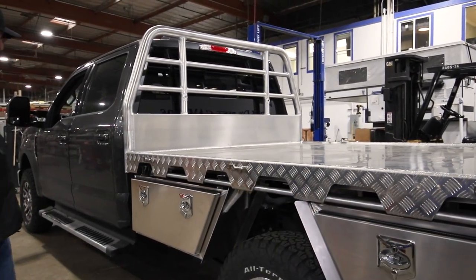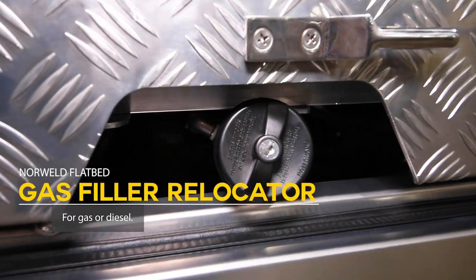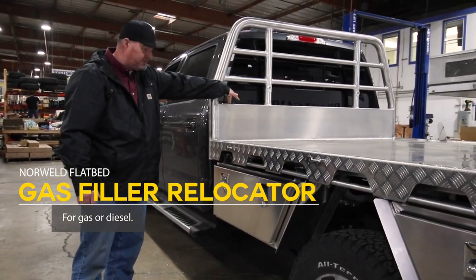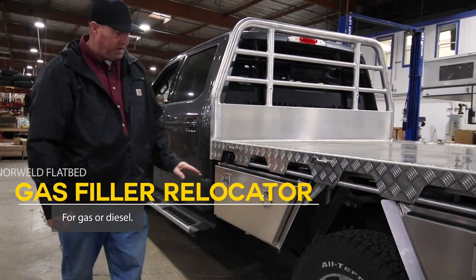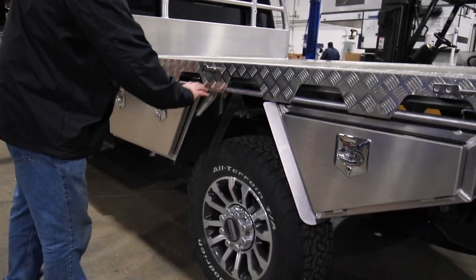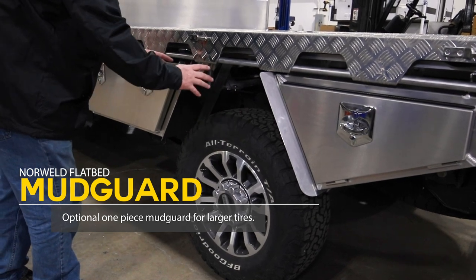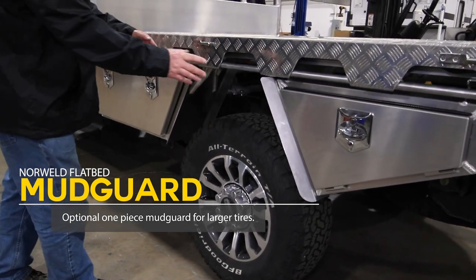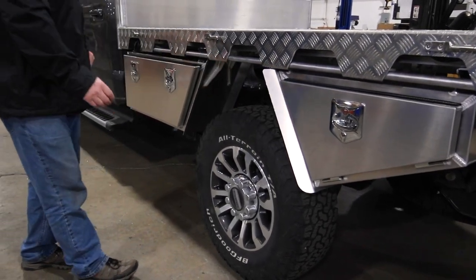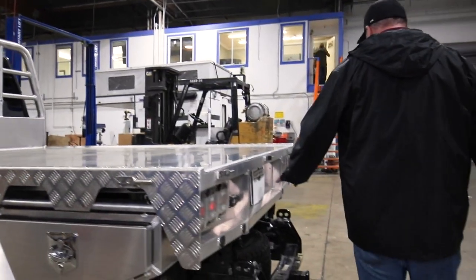They do a gas filler relocator for the neck, whether you're doing gas or diesel. There's also a spot for the DEF — diesel exhaust fluid. They have an upgraded one-piece mud guard flared fender that, if you have wider or bigger tires like 37s or 40s, is available as an option.